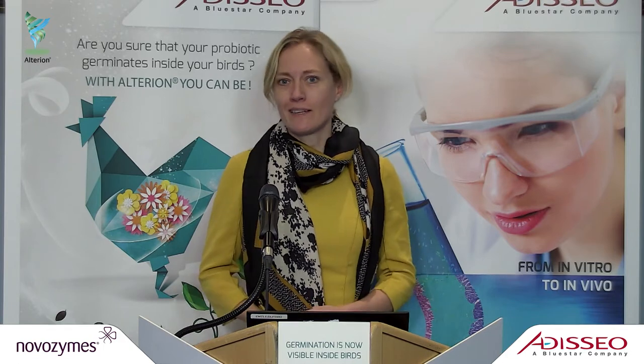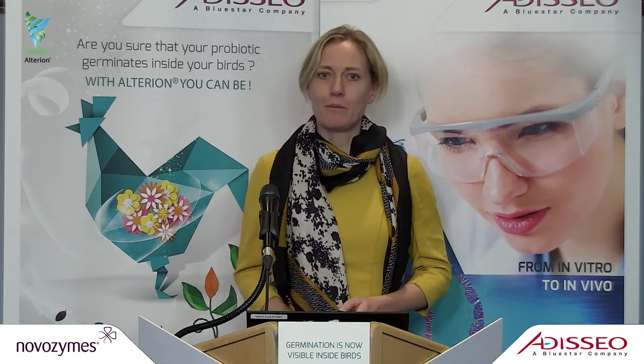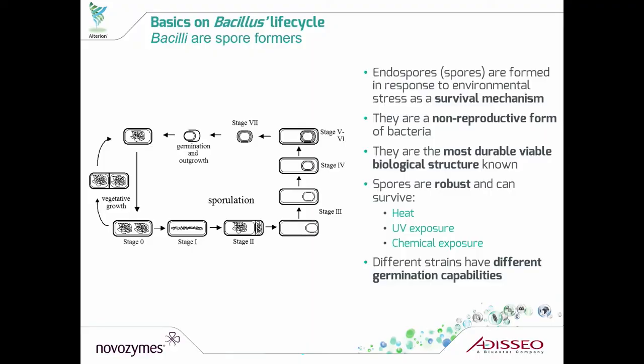Thank you very much. It's a pleasure to be here and to tell you all about our new science that we have developed to better understand Alterion. Before I move into all our new exciting data, I would like to discuss a little bit about the basics of bacillus to remind us why germination is so important.